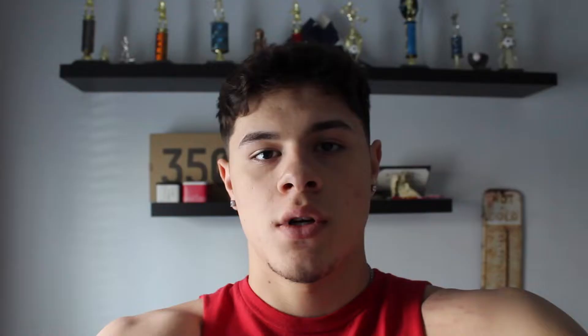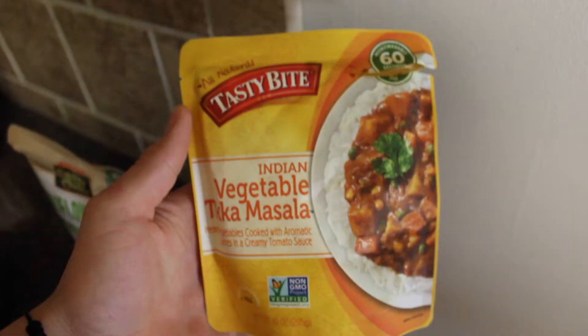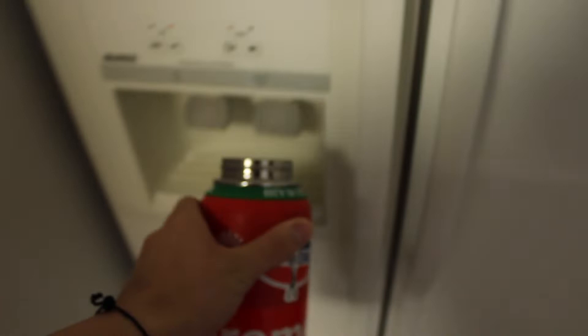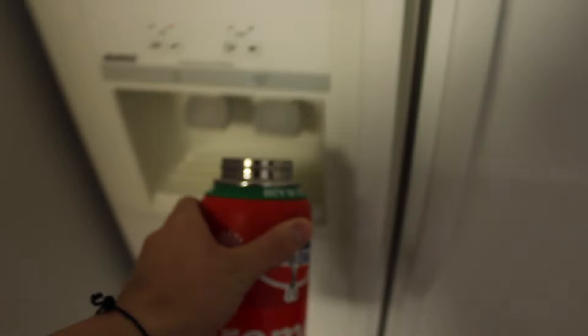It's been about two hours since I ate my last meal. I'm about to eat meal number three. It looks gross but it tastes good.